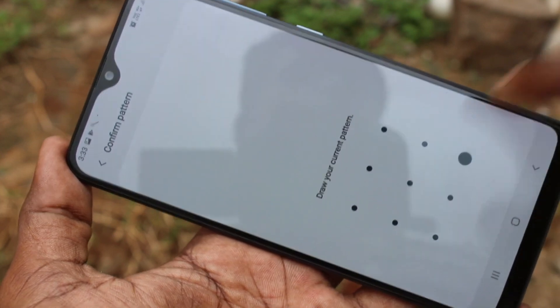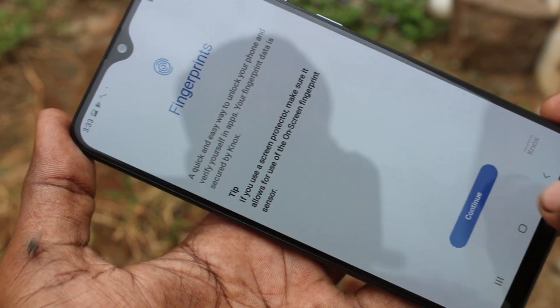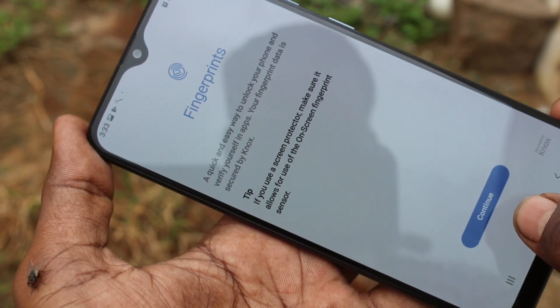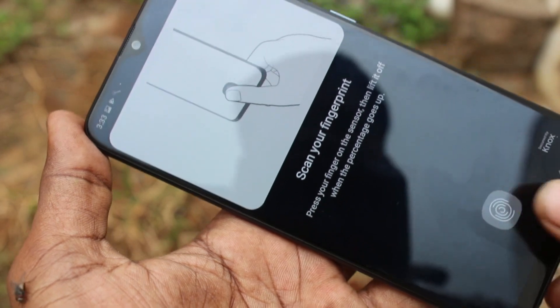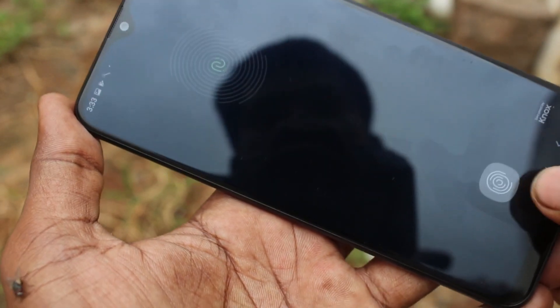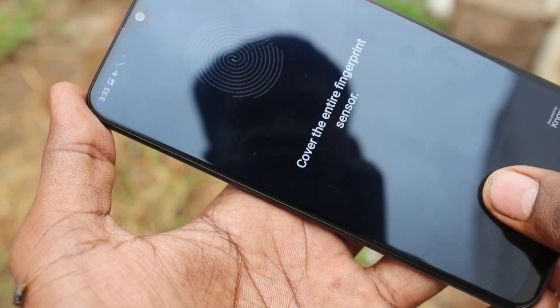Draw the pattern for authentication. Click continue and place your finger on the display. I place this finger.